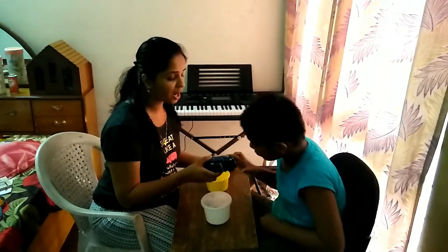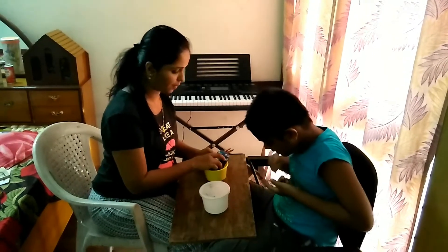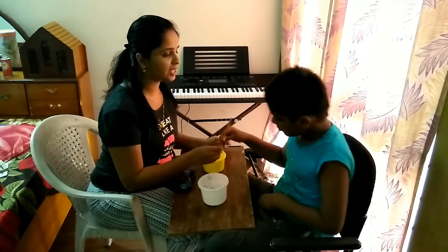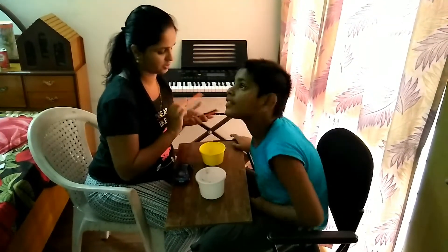Keep the car in the box. Yes. Now the car is in the box. Keep the pencil in the box. Now the pencil is in the box.